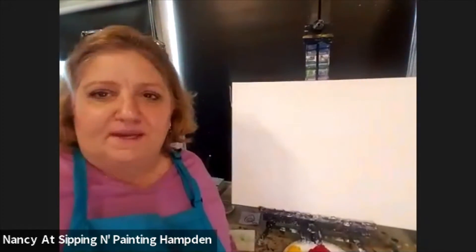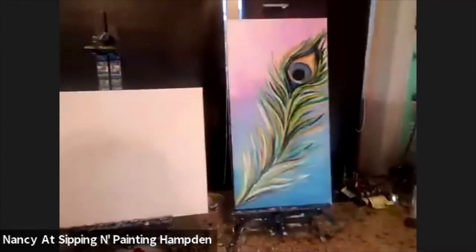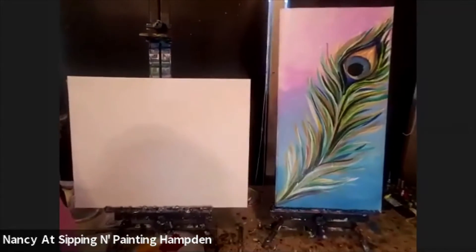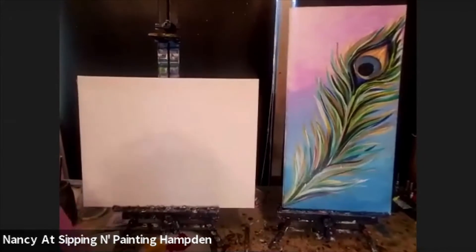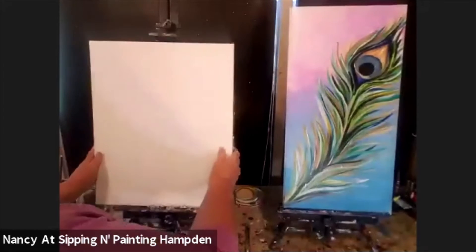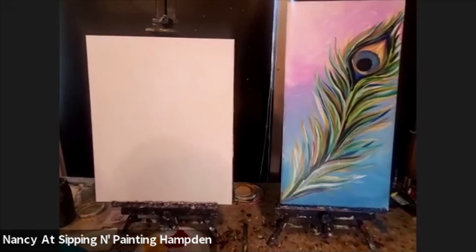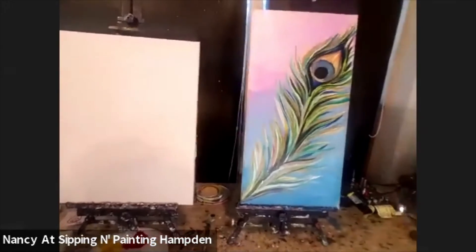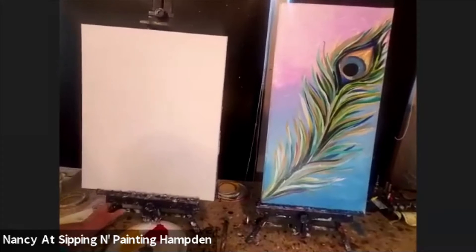Hey everyone, it's Nancy at Sip & Paint Hamden. We're going to paint a peacock feather, and I'm going to change it up a little so it fits on a rectangular canvas. I'm also going to be adding a flute to the front of it. The flute and the peacock feather are symbols to represent the Hindu god Krishna.